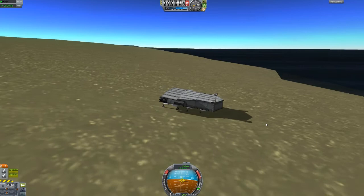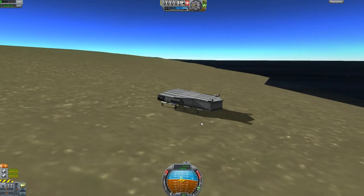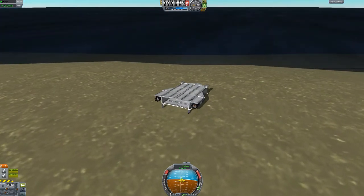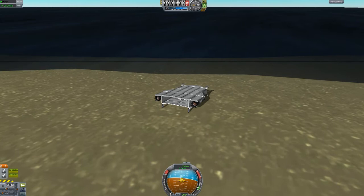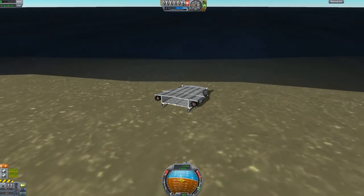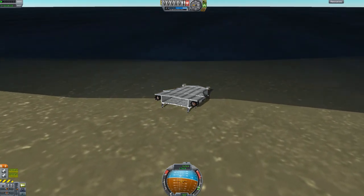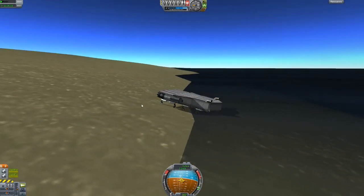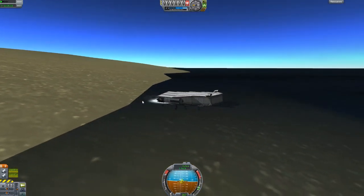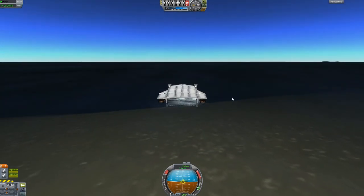Shit — slow down, slow down, slow down! It's managed to stay in one piece to the actual shoreline. Slow down! Here we go. Ooh — gear up. Right, we're in the water. Throttle that.